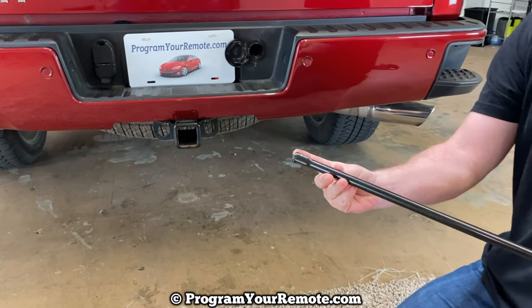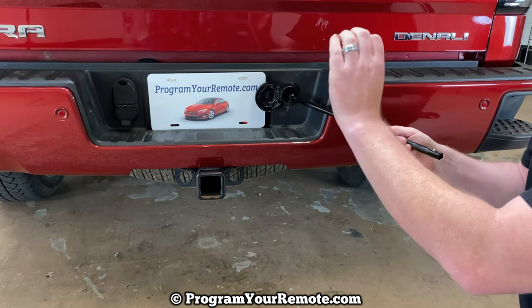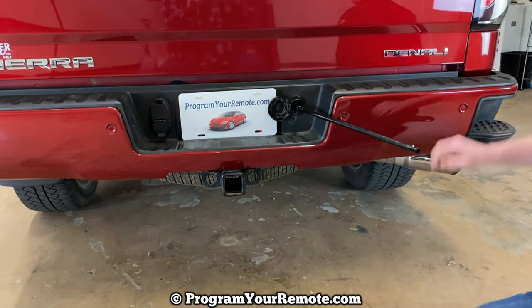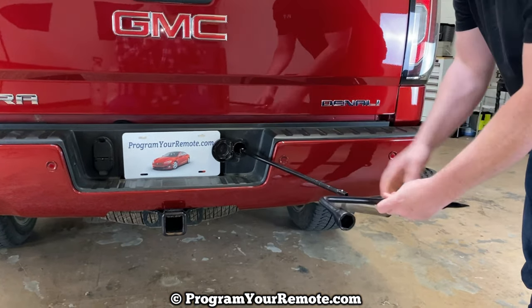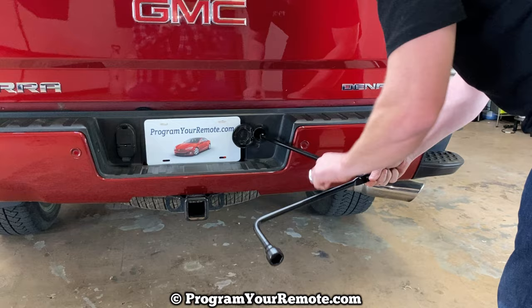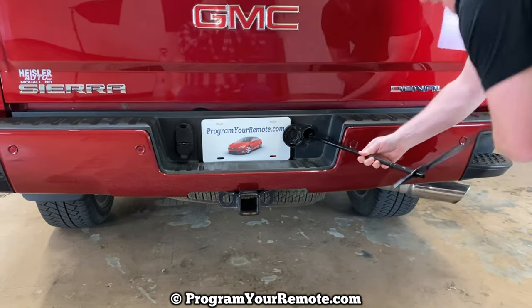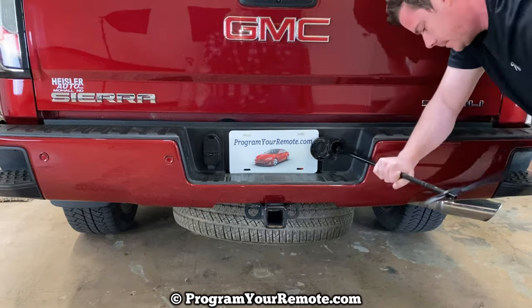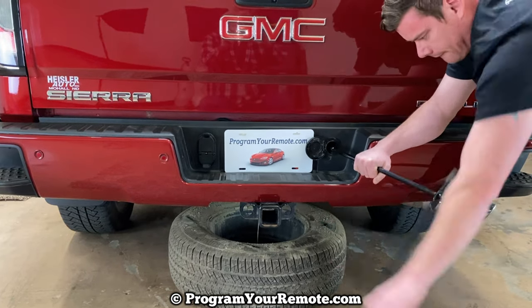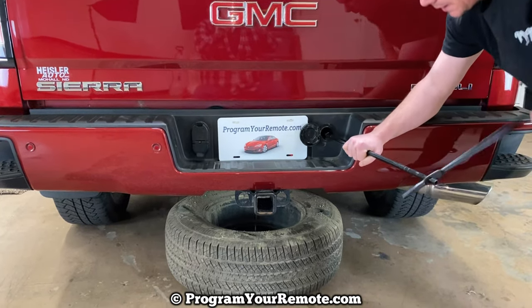Take the flared end and put it into the slot where we just took that key cylinder out. Slide it in and you'll kind of feel there's a nut that the flared end is grabbing onto — once you get it there, it won't turn. Then take the lug nut wrench, hook it on here with this part pointing away from your bumper to give yourself a little more room. Once you get this on there, crank it to your left, counterclockwise, and as you do that it's going to lower the tire. After it hits the ground, crank a little bit more to give yourself some slack.